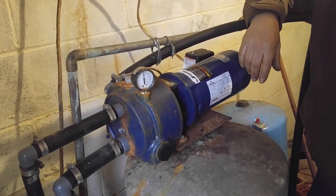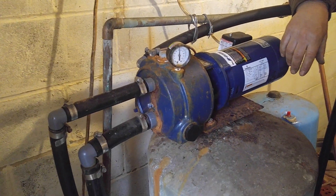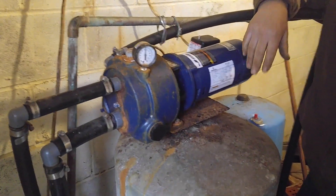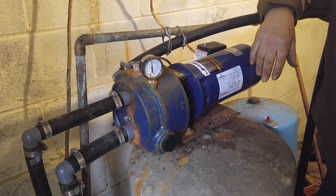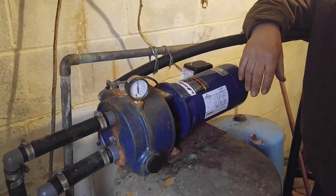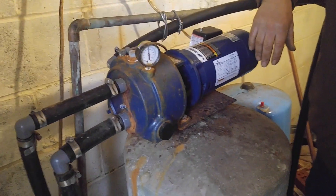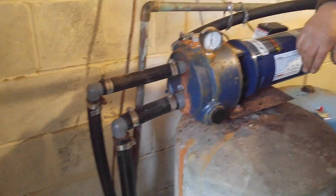Sometimes they work easy, sometimes they can be hard — it just depends. You gotta make sure the dirt's out of them. Say you pull it out, clean it, put it back in, then pull it out again and it's full of dirt. You gotta get those pipes clean. If dirt gets in there, you gotta pull the lines out — you pull both lines out, you gotta take it apart, and they gotta come out of that hole.